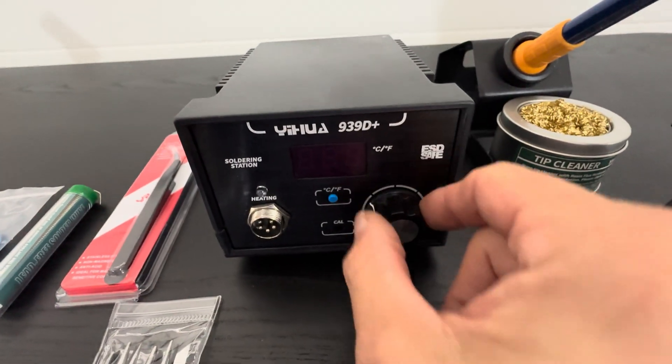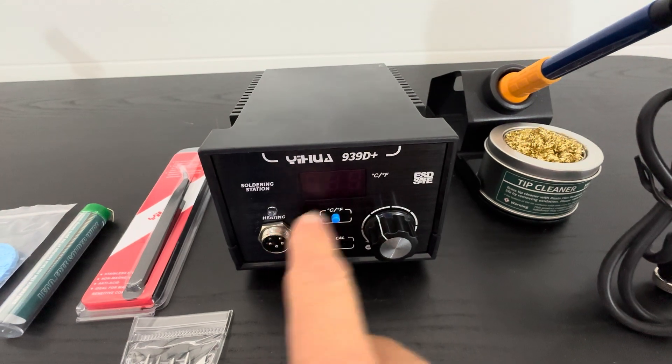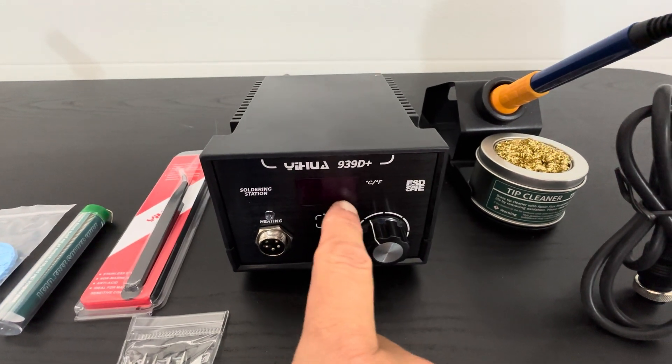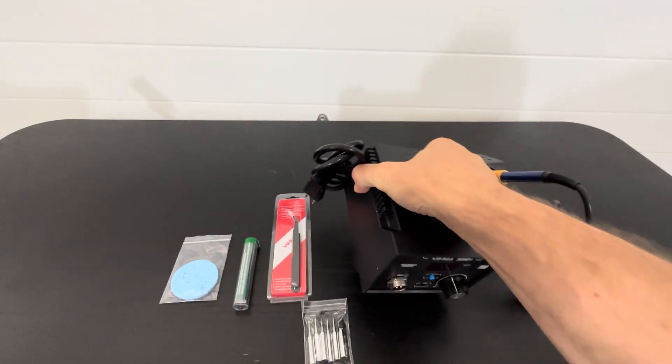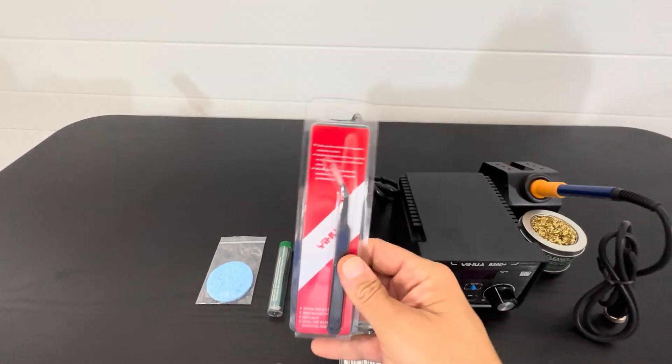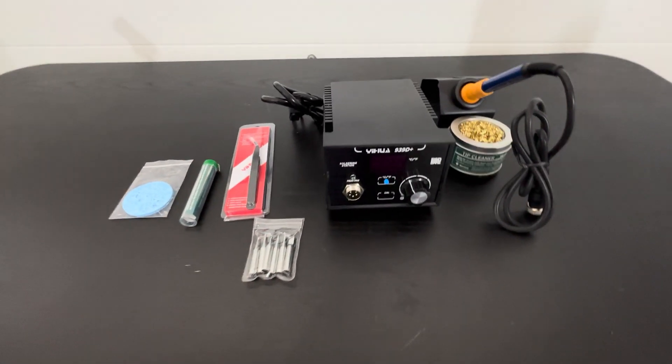I really like the dials on the front here — it's got the Celsius to Fahrenheit conversion and the LED readout. It's a very nice product overall, made excellently — it's high quality. I like that everything is pre-packaged.